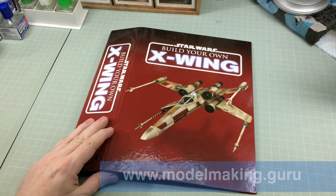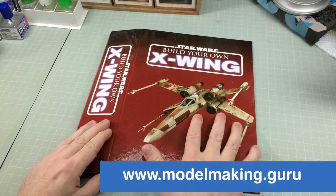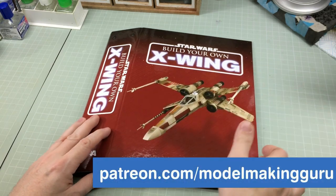Hey everyone, it's Fox from ModelIcon.Guru here. Welcome to a very quick video about the binder that you will have just received with issues nine and ten of the d'Agostini 'Build Your Own X-Wing' part work.